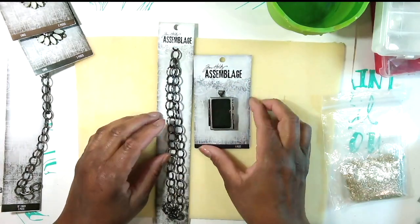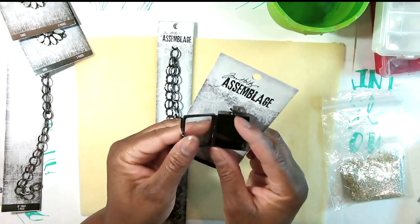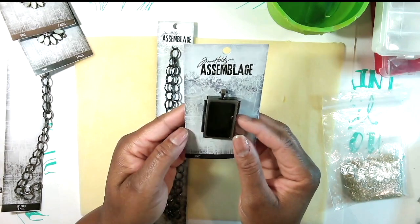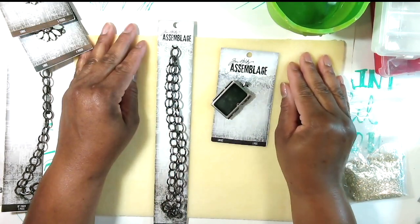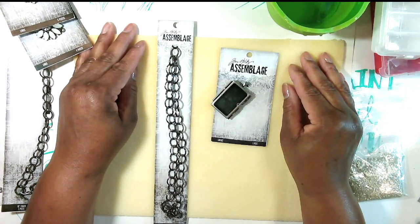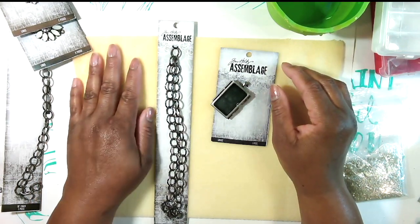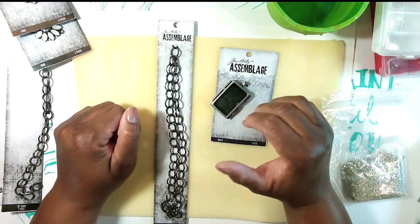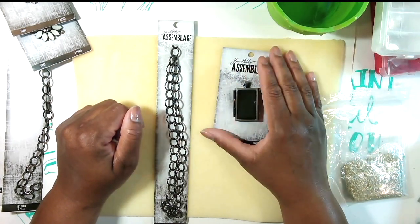I thought this would be a fun idea — I want to try it, I've never done this before. Having all these great ideas is one thing; trying to execute them is something entirely different. If anybody's watching my video for the first time, I am a jewelry artist and a mixed media artist, and I also do art journaling and occasionally junk journaling. I have a number of videos on my channel, including a playlist of the latest videos.